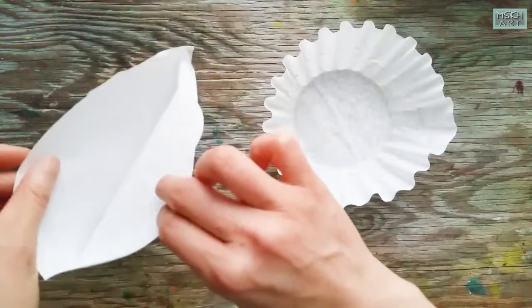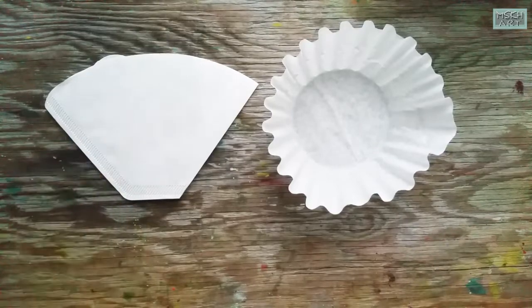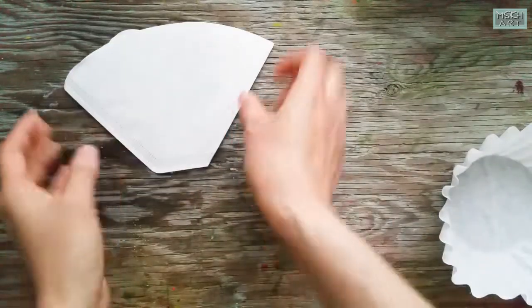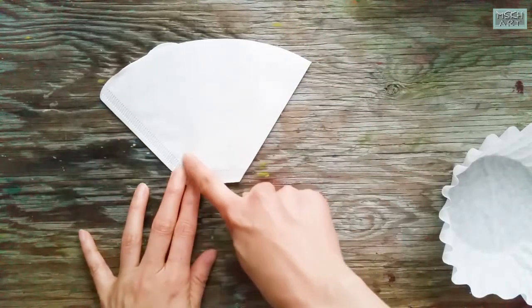I'm going to try these two kinds of coffee filters. With this one, I'm going to cut here and use it.